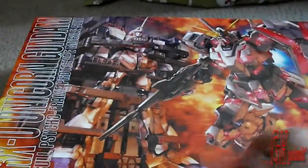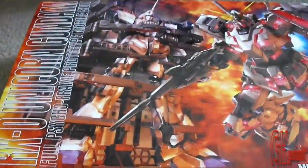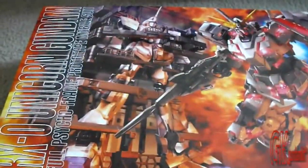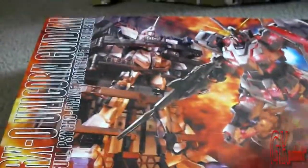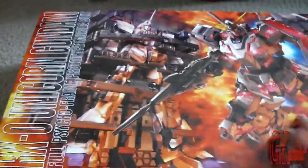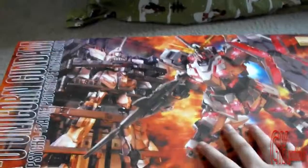Hello guys, this is FlashX007 and I'm going to follow up from yesterday's video. In today's video, here in front of you is the Master Grade HD Color Unicorn plus Mobile Suit Cage. I'd like to thank GK Gundam Kits for providing this — I truly do love it. Because of how big the box is and how badly I want to build this, I'm going to unbox it first.